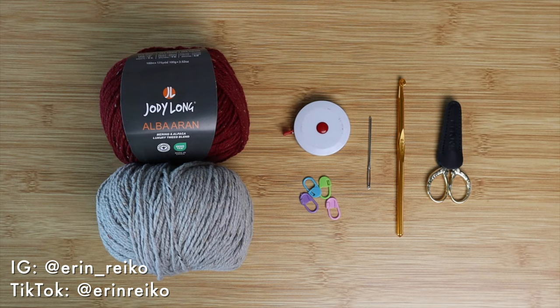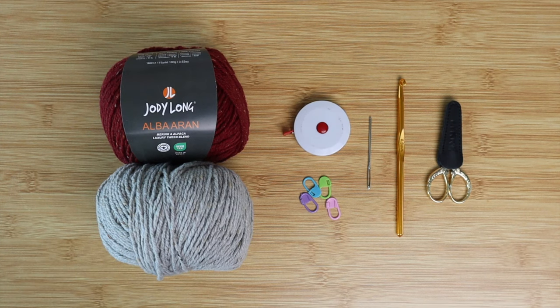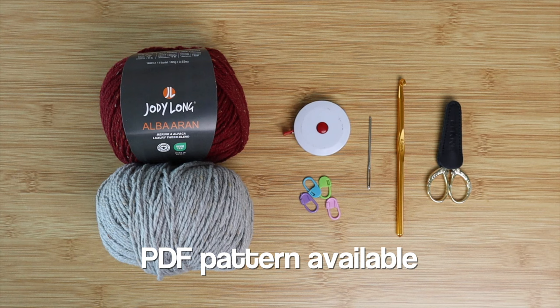Hello everyone and welcome back to my channel. Today's video is going to be a tutorial on a crochet dog sweater. I also have a written pattern on this tutorial that is available for download, and I will leave the link for that down below in the description and up here at the very top of the screen.